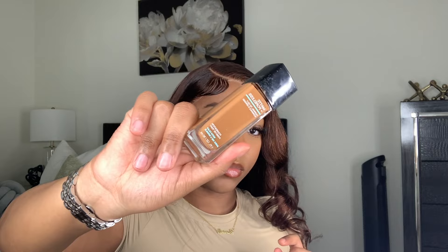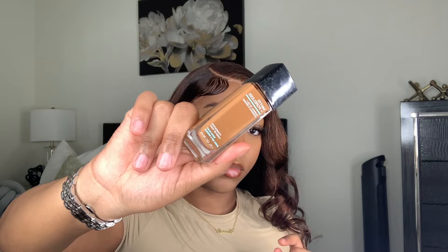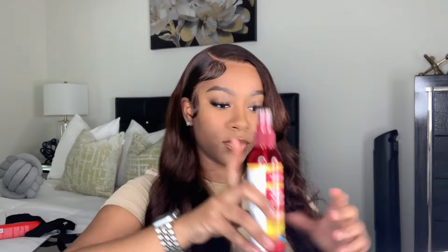Then I'm taking my makeup — this is Maybelline Fit Me in the shade Coconut — and using a fluffy brush to add some of that onto the lace. Y'all, see how it just needed the makeup and it blended so perfectly. I was really scared about this lace at first because HD is my favorite and this isn't HD lace, but it ended up working out. Now I'm taking some Icy Fantasia hair polisher and adding this just to add a little shine to the hair and make it look super clean and neat.